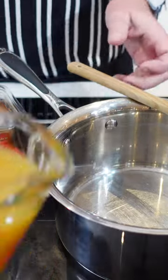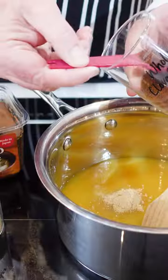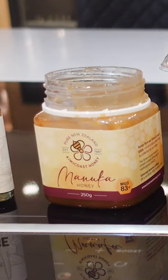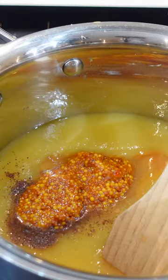Into a pot we need two cups of pineapple puree, half a teaspoon of powdered ginger (a little kick), a teaspoon of ground cloves, one teaspoon of dark miso, two tablespoons of honey, and two tablespoons of your favorite mustard.